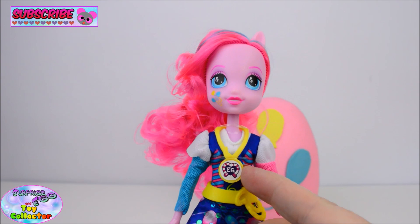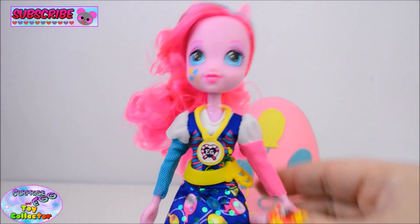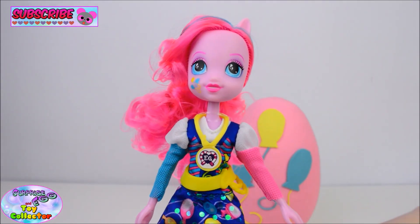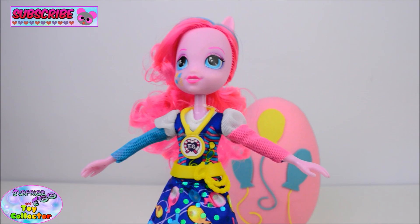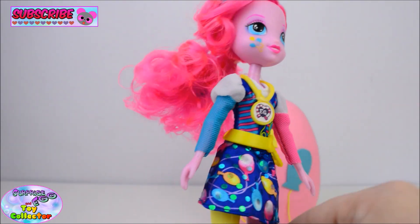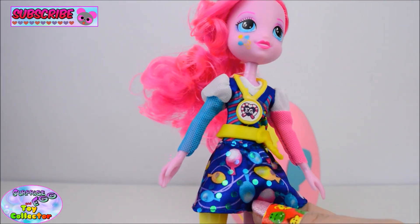She has the medal which comes with the zap code for the Equestria Girls app. And her dress is just so awesome. So we have a blue dress and we have a pink sleeve and a blue sleeve. That is such an awesome dress. We have lots and lots of balloon details and also these really shimmery polka dots.